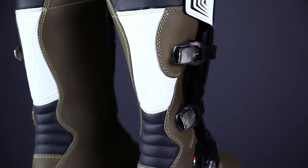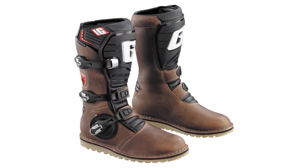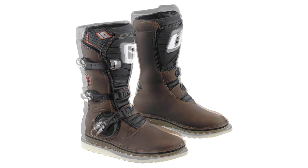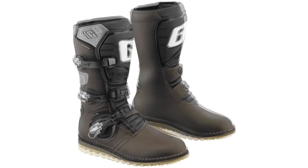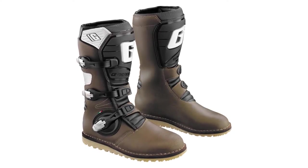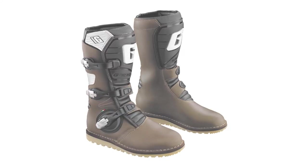The main difference between these three models is the materials used in the construction of the upper. The Balance Oiled boots are made of a top grain oiled leather with a dry-tech waterproof membrane, which is the highest quality construction of the three models. The new Balance Classic boot is made of a lightweight microfiber and is also equipped with a dry-tech membrane. This Balance Pro-Tec boot is made of a high grain Italian leather, but not of quite the same top grain leather as the oiled boot, and these boots lack the waterproof membrane that the other two models have.